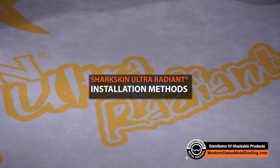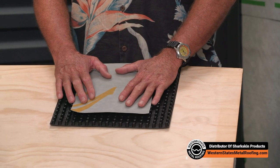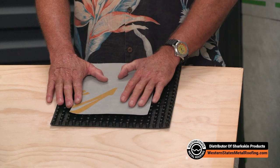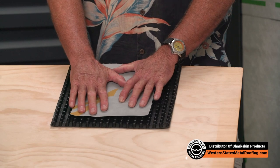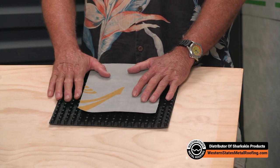In this particular case, we're using the air gap created by the Sharkskin Ventilator Roof Mat to install the Sharkskin Ultra Radiant. The Ultra Radiant spans, because of the high tensile strength, across the top of these little pedestals without any problem. In fact, you can walk across it, you can kick it, you can do just about anything and you're not going to puncture the Sharkskin Ultra Radiant installed over the ventilated roof mat.